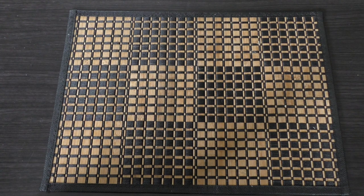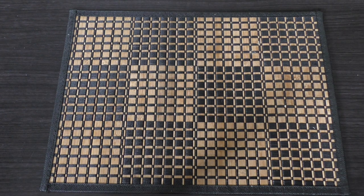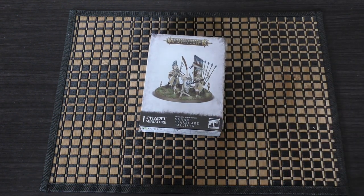Hello and welcome to my unboxing and first look at the Warhammer Age of Sigmar Lumineth Realm Lords Vanari Starshard Ballista. I just keep calling him Dave Bautista, but there we go.